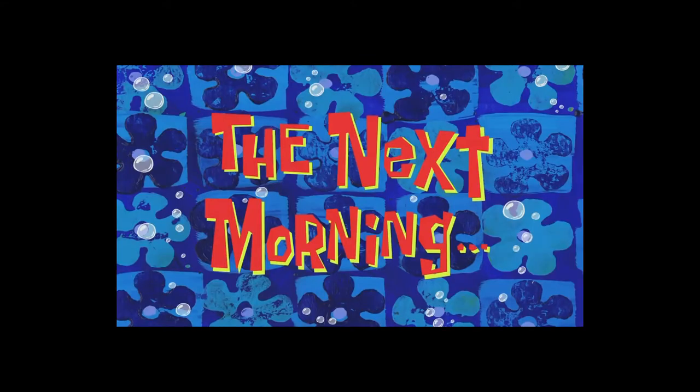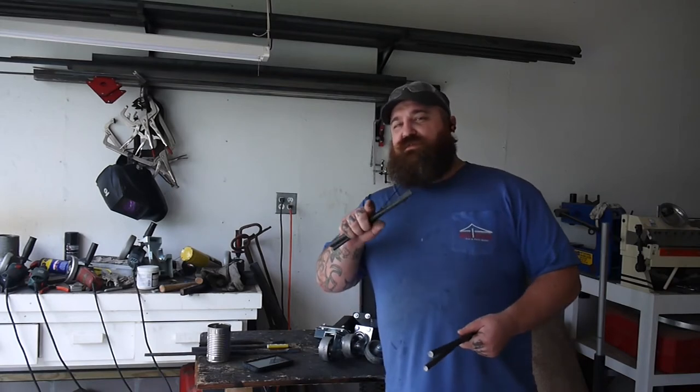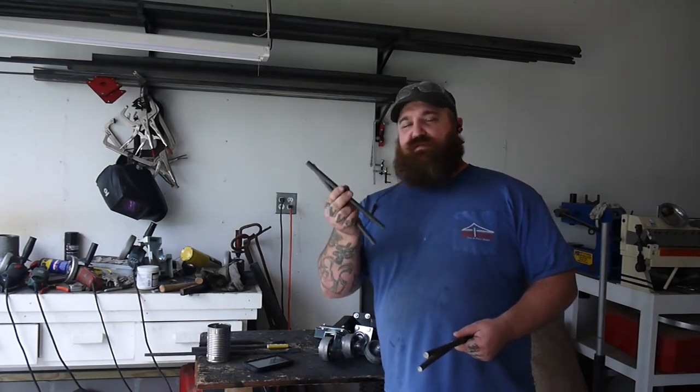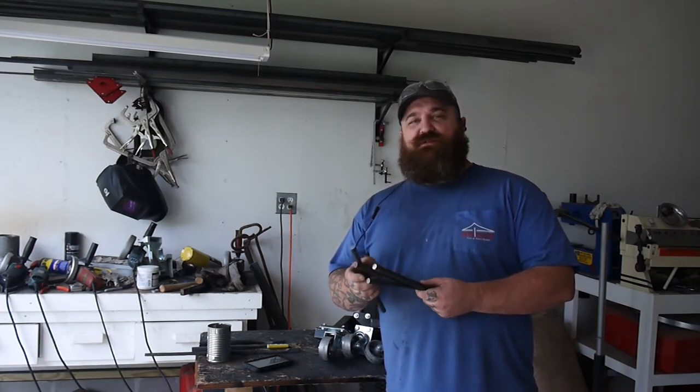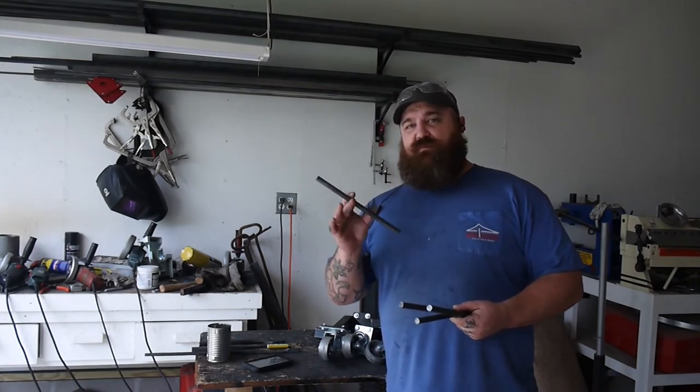The next morning — so I went to the steel supplier. Always dig through the steel supplier bins because you can find little things like this. I want a whole bunch of these. I have a friend that wants some hooks, so I'm going to cut these in half and make a bunch of them.